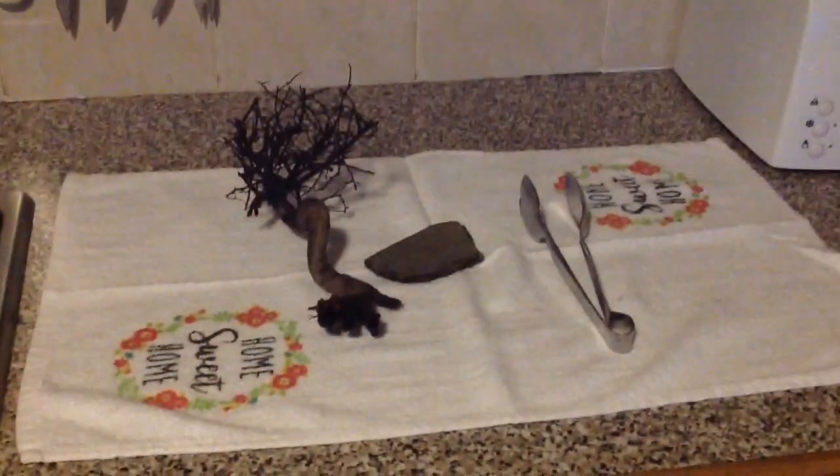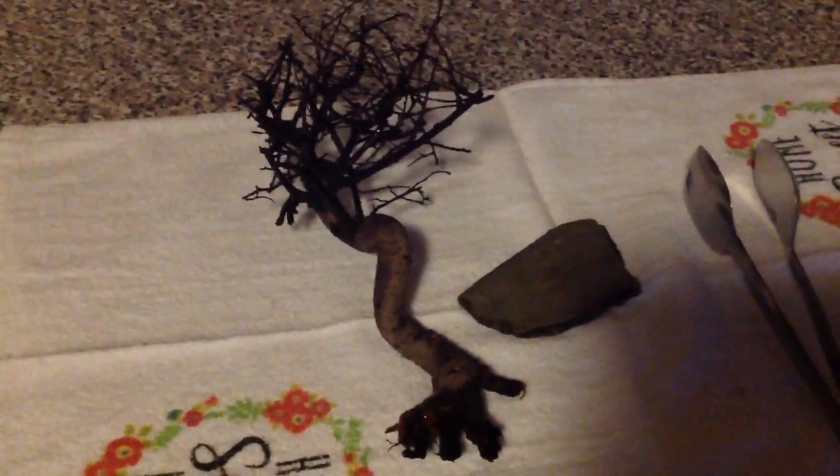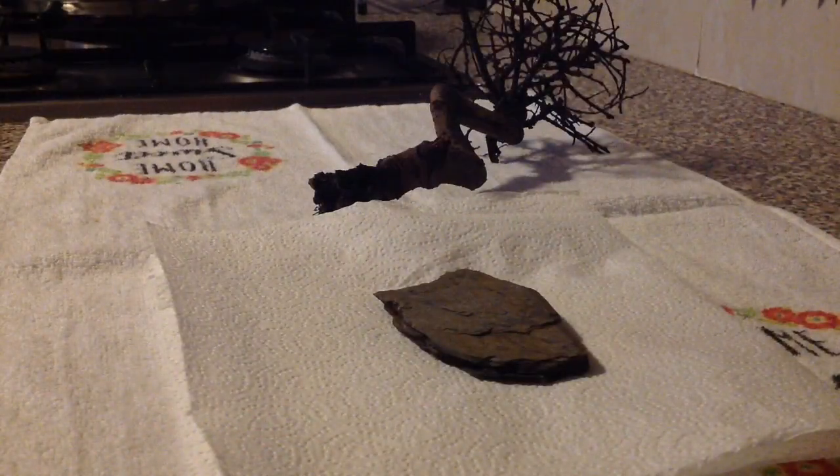You'll see the water is quite tanned — that's the tannins soaked out of the bonsai tree. The bonsai and the rock have been completely boiled for around about an hour, so let's go ahead and start prepping this.